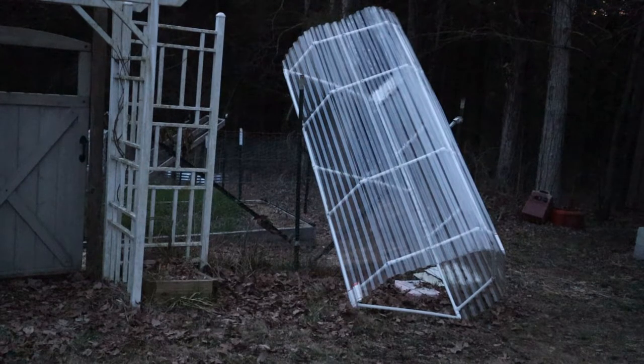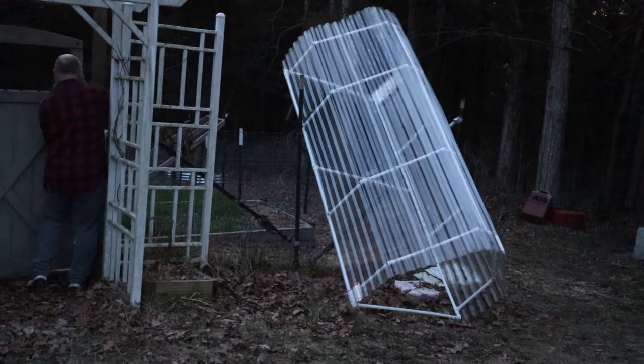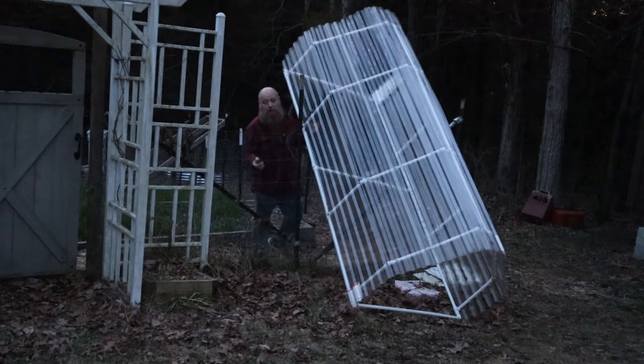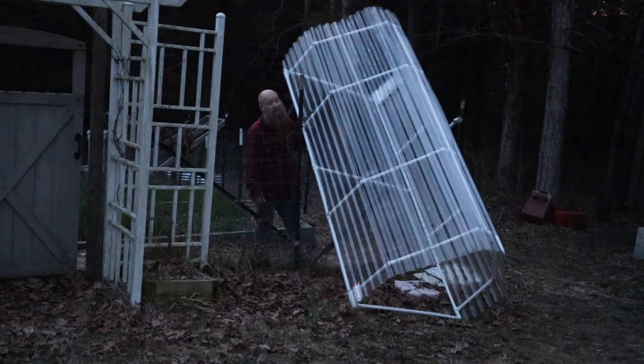I wanted to show you that this thing is actually pretty light. I dragged it up here and leaned it against the fence, and now I'm just going to drag it over the fence. Even though it's got four sheets of Tuftex on it, the clear sheets don't weigh anything — they're seriously maybe a half or a third of the thickness of the colored ones. I use the colored ones on my chicken run and rabbit hutches. I was disappointed in the thickness of the clear ones because they actually cost more than the colored ones but they're thinner.